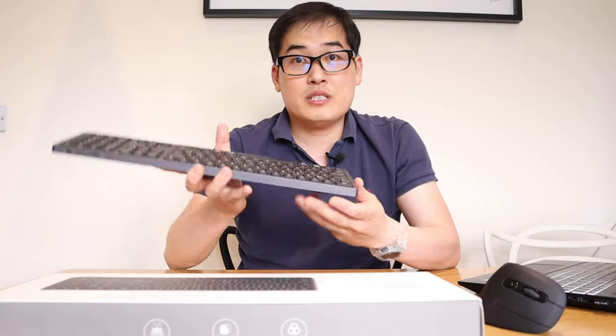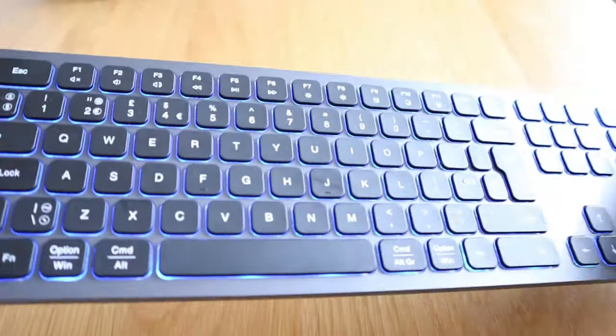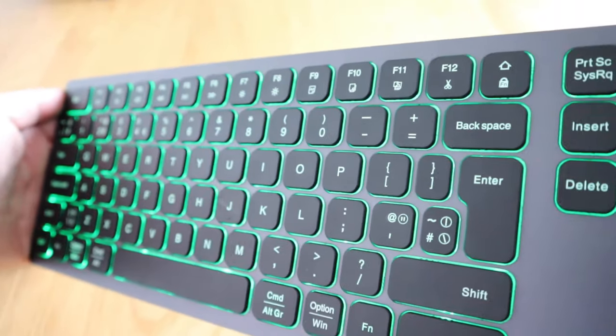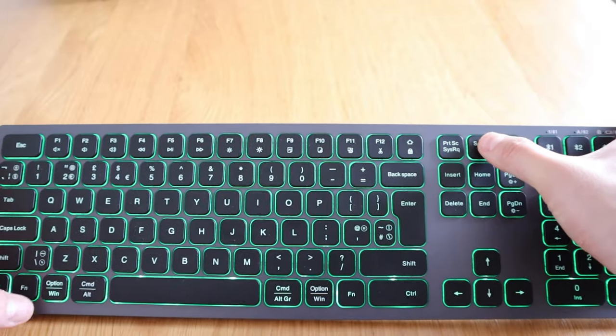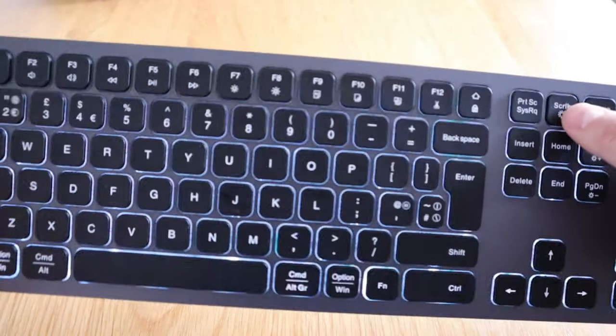This keyboard itself is pretty good — the one that I've reviewed before. It has a battery life of 1600 mAh and 7 LED backlit colors as well, which I really enjoy especially when I use the Samsung DeX function on my Samsung Galaxy S20 Ultra.